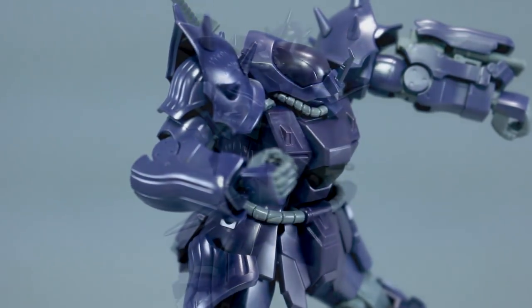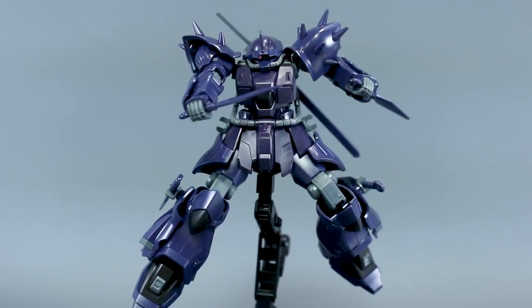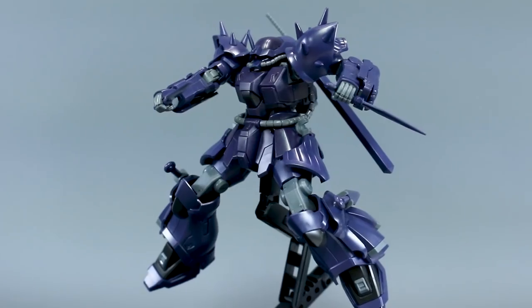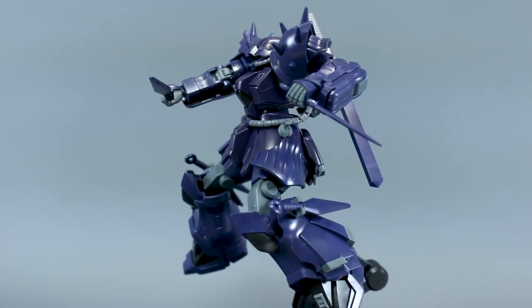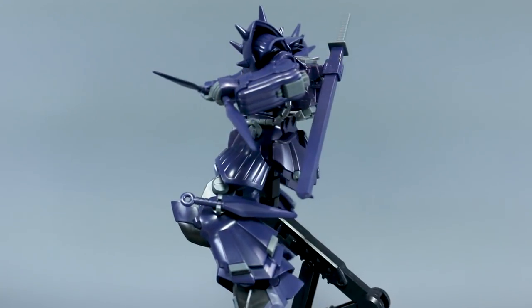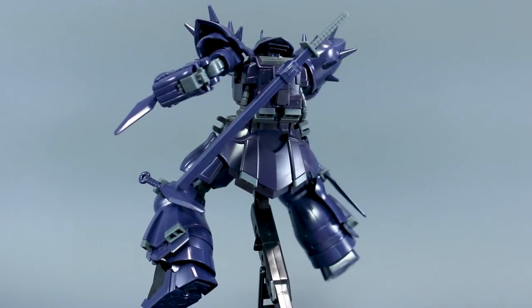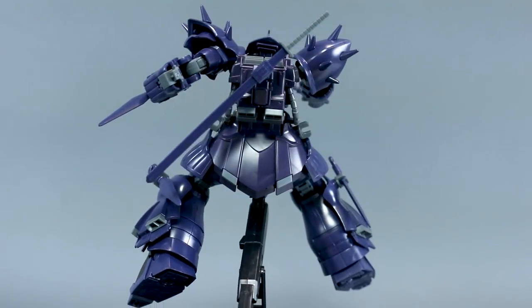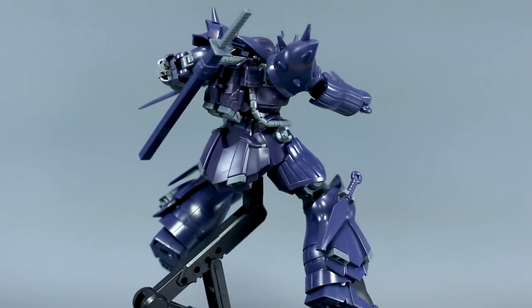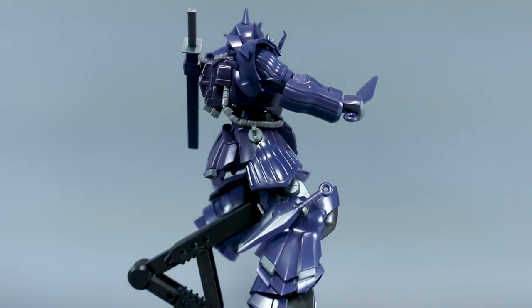The fact is that it's a really nice, solid kit that I think is definitely worth it if you're a fan of the design. For weapon options, it's got pretty much everything covered — the cold kunai, the cold blade, and the three-barrel Gatling gun. According to the wiki it also uses a shotgun in-universe, which might have been cool to include, but considering what it already has it would be pretty rare for an HG to come with more than this kit already provides.